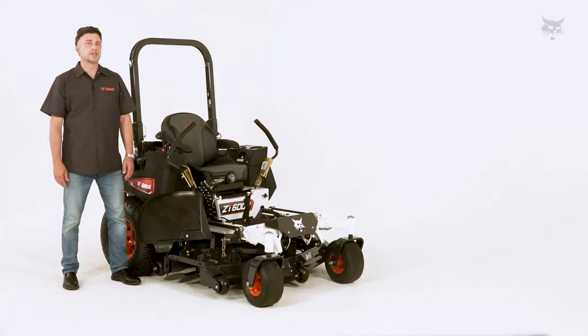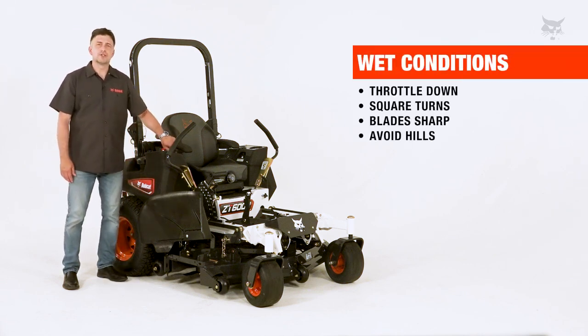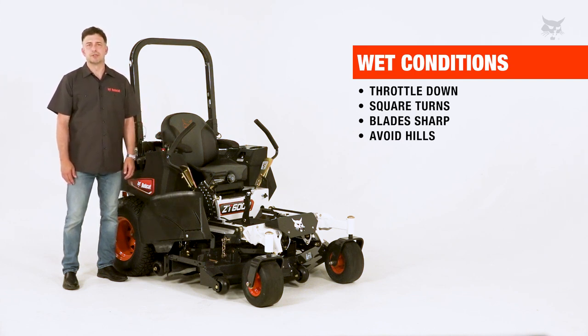Check for rocks, irrigation heads and other lawn and turf hazards before mowing. When mowing in wet grass conditions, throttle down, implement square turns, and make sure that your blades are sharpened. Also stay away from hills in wet conditions.